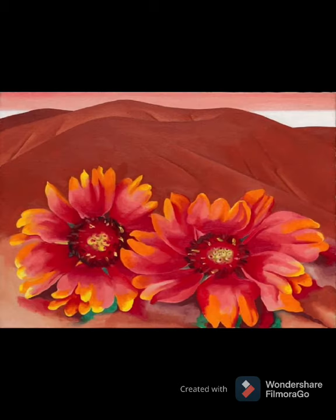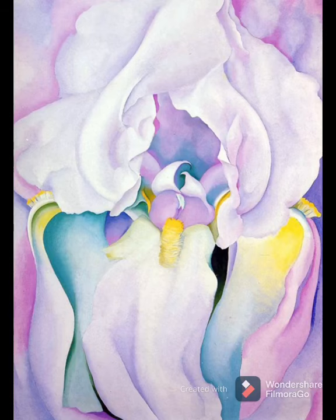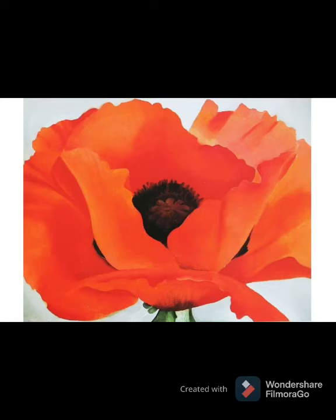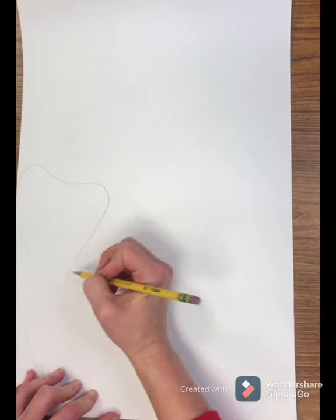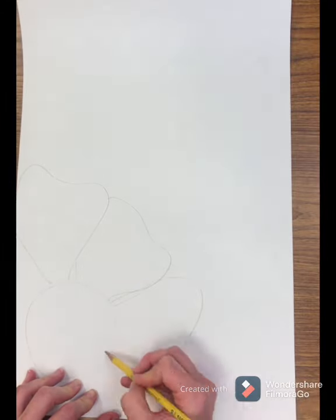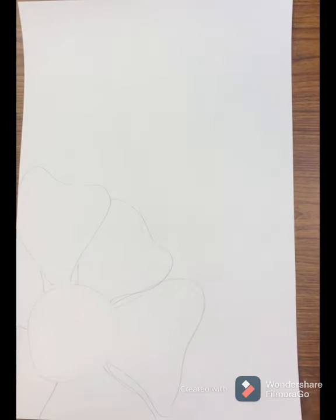Today we are going to draw some flowers inspired by Georgia O'Keeffe's flower paintings. She loved to zoom in on the flowers and draw every single detail, really magnified and large. Sometimes you only saw part of the flower, sometimes you saw the whole flower. Take a look at these and get an idea of how you can draw yours. I am starting in the bottom corner of my paper, and I want to fit at least two large flowers on here, and both of my flowers are going to have a little part of them cut off — that's how I'm designing my art.